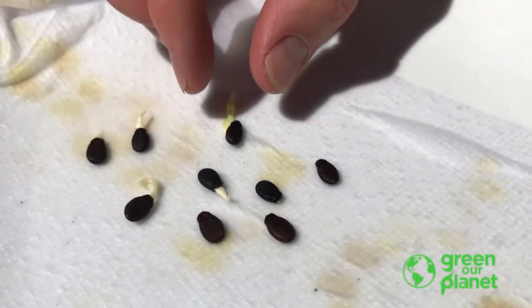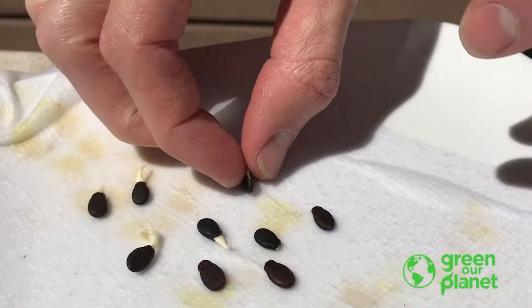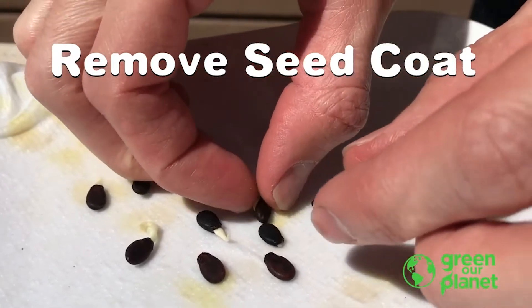Feel free to help your sprouts out by removing the seed coat very gently.